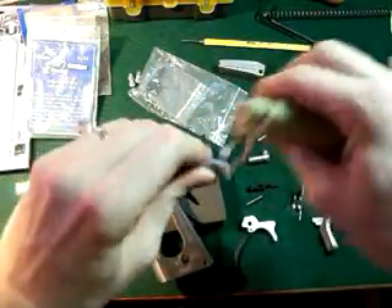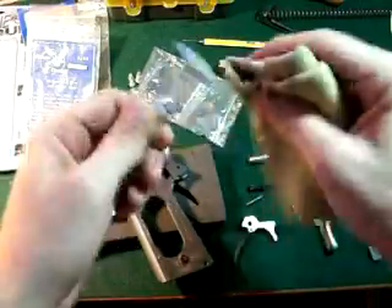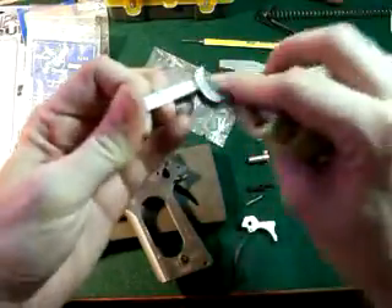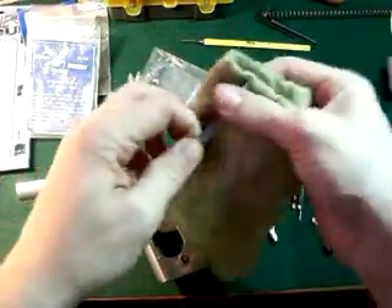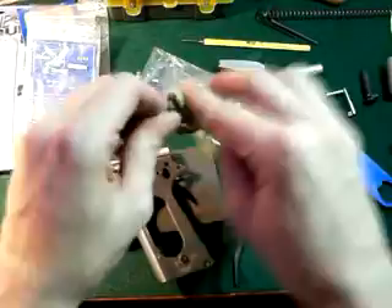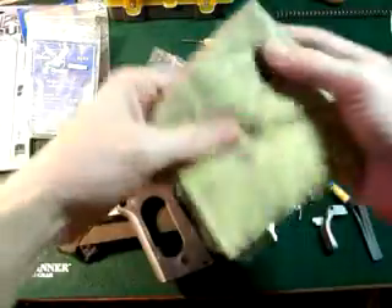Go ahead and wipe it all down. Now, this gun has been fired a few times guys, so if you see some scratches and you think it's not a new gun — like I told you in the first video, I've had it for a few weeks. Approximately about 200 rounds has been fired through the firearm.